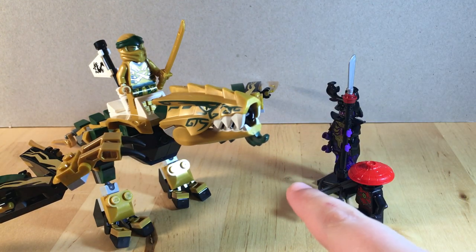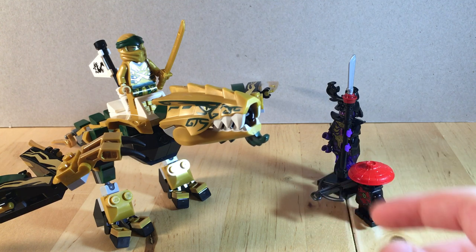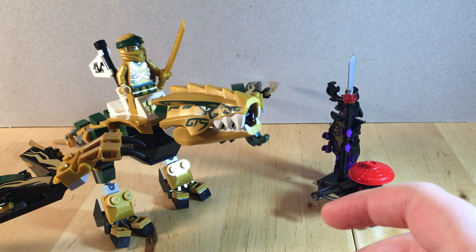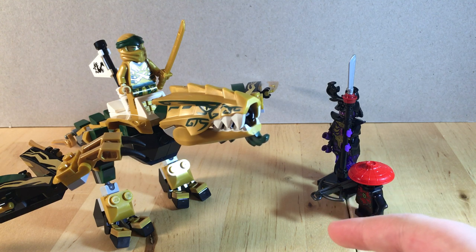Hello there everyone. My name is Kamano Colt, and today I'm going to do a review of the LEGO Ninjago Legacy set, the Golden Dragon. It is set number 70666, has three minifigures, and retails for $20 US.